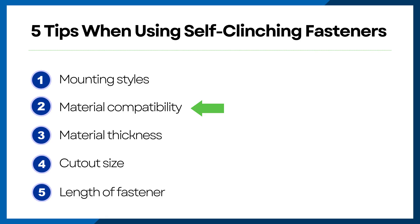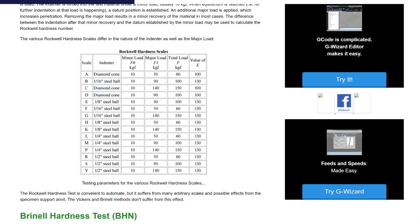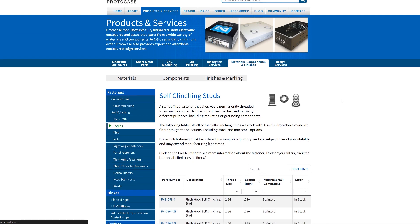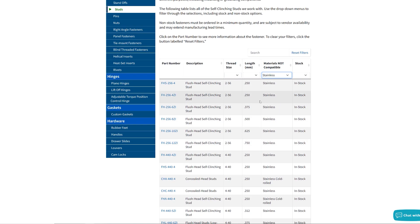Next up, material compatibility. As with any self-clinching fastener, the number one rule to remember is that your fastener should always be harder than the material it's being inserted into. The reason for this is simple: in order for the sheet metal to displace and flow around your fastener as it's press-fitted and cold-formed into the part, the material it's being inserted into needs to be softer on the hardness scale. If you don't know which fastener material you're using, our website can help. Each fastener page has a table of what we stock, which includes a 'materials not compatible' column. If that column is blank, check out the description — it will often note what material the fastener needs to be.